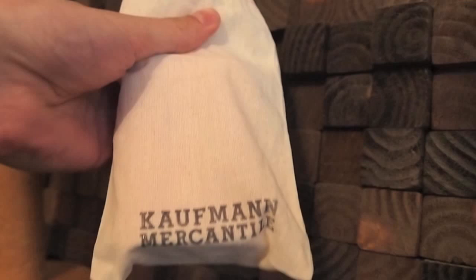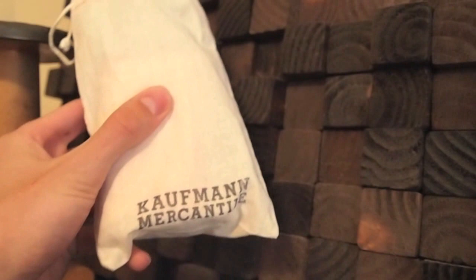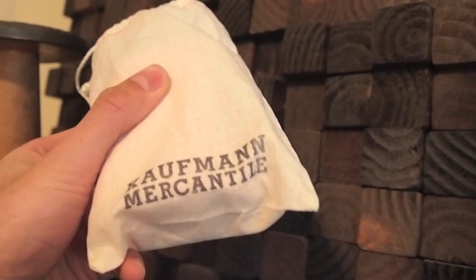Kauffman Mercantile is a pretty awesome company. They contacted me and told me they wanted to send me a flask. I said I've never reviewed a flask, and they didn't really care. So I said yeah, sure, send it over.